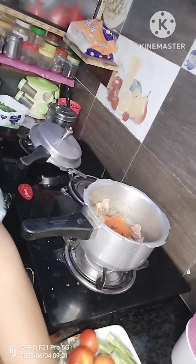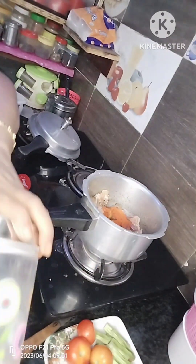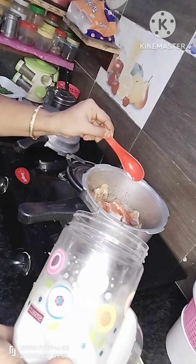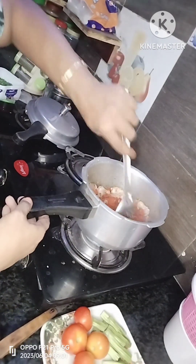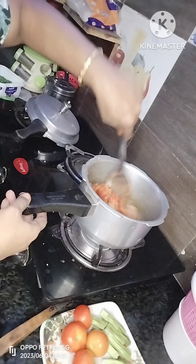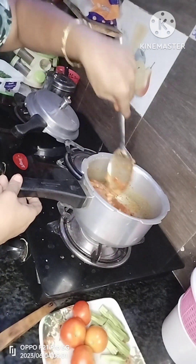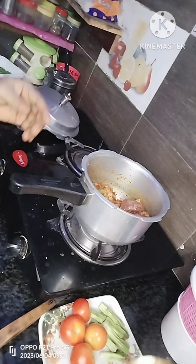We'll get a few of these and cut them out. We'll deal with the small pieces. I'll take a little bit of salt. This is the same thing.